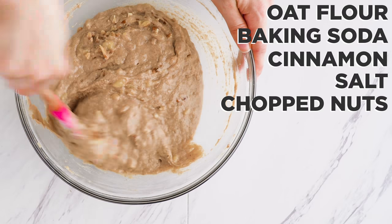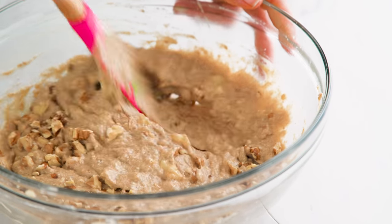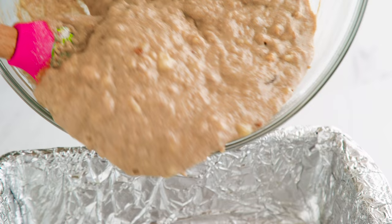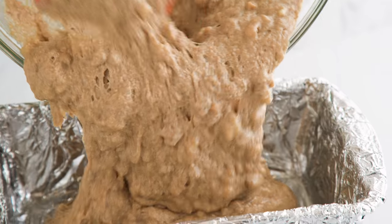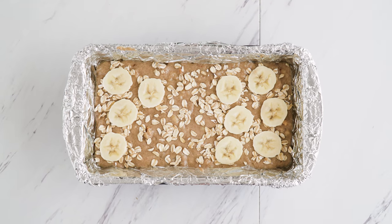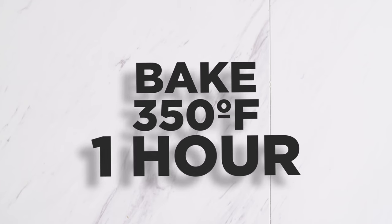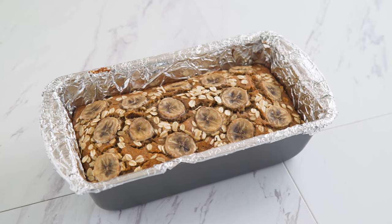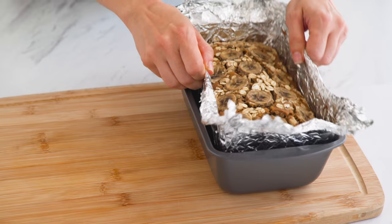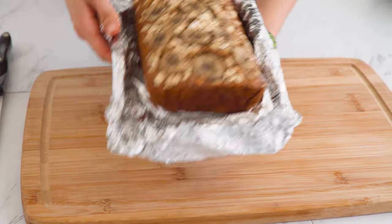Sifting the flour is going to help this mix together more easily and evenly, and if you make your own oat flour — which you should, because it's literally just blending oats in the blender — it's nice to get out those bigger pieces so you have a consistent bread. Into the loaf pan it goes, and I like to add rolled oats and banana slices on top because it looks nice and we eat with our eyes first. Cover with foil and bake. Remove the foil to finish it off, and when a toothpick comes out clean, it's done. Cool completely before slicing.